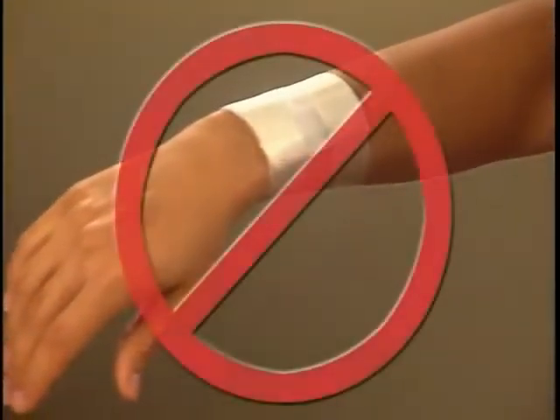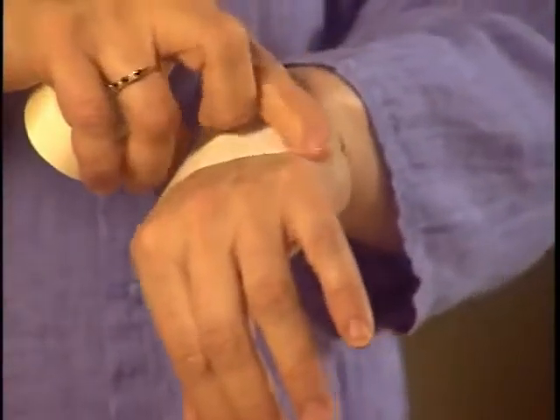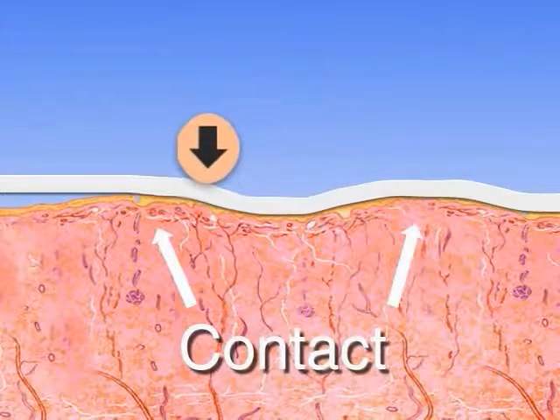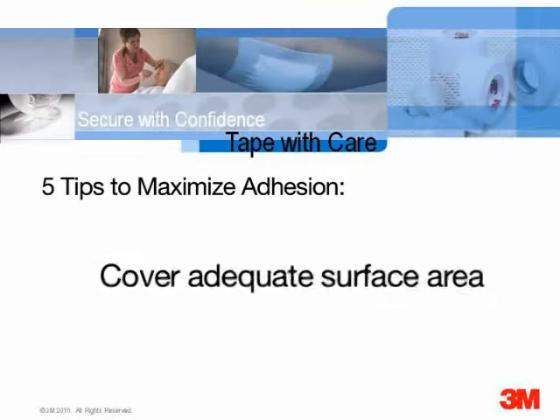In general, don't encircle a limb completely with tape, since subsequent swelling or infiltration may compromise circulation. Gently but firmly stroke the tape — skin has hills and valleys, and laying tape on it only gives contact with the tops of those hills. Gentle but firm strokes allow the adhesive to contact more of the skin surface, increasing initial adhesion and decreasing the risk of rolling or losing the tape to friction.